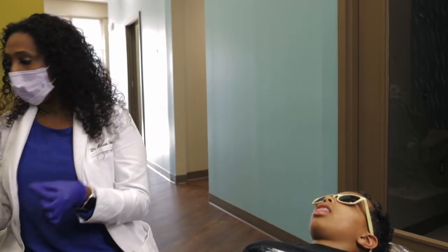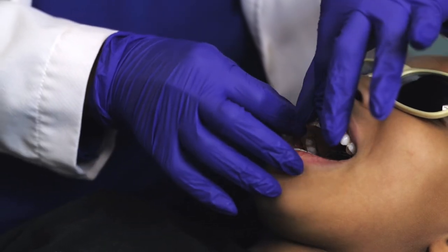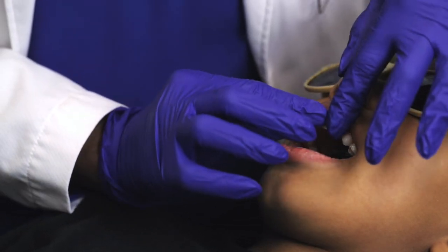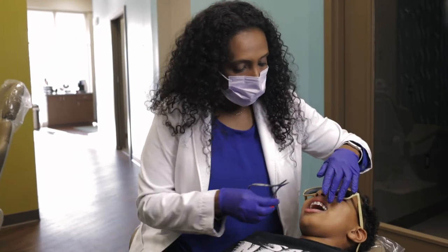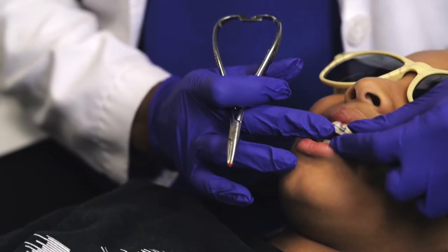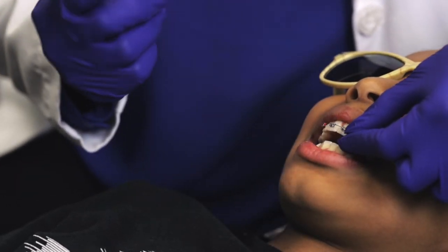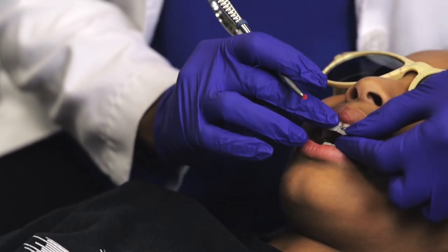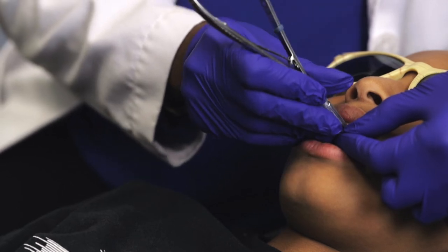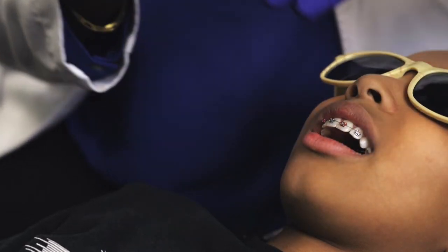Now the step is to put the wire in. I measure the wire correctly and then I tie these O-ties. The O-ties hold the wire next to the brackets so they can do their work. And then every time the patient comes for their adjustment appointment, we get to change the colors.